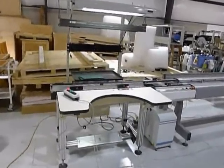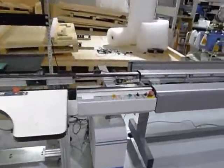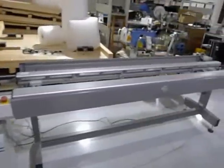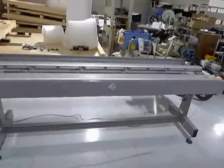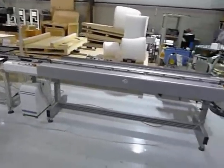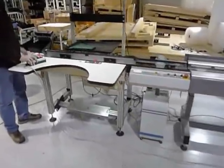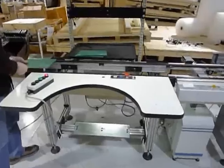This is a conveyor demonstration. We have them hooked up to each other, they will be talking to each other, and on the ends here we will be using the SMEMA box to send signals in and out. The first conveyor is the Simplematic workstation.